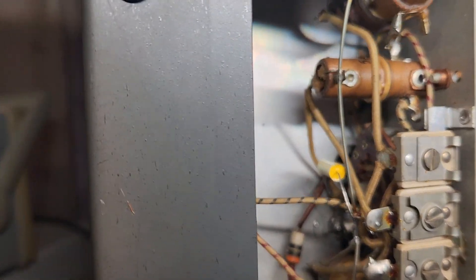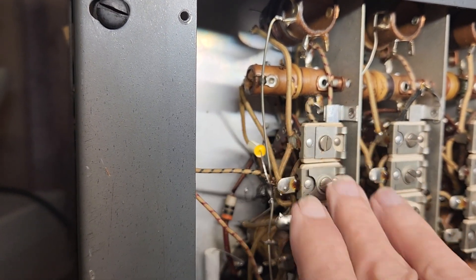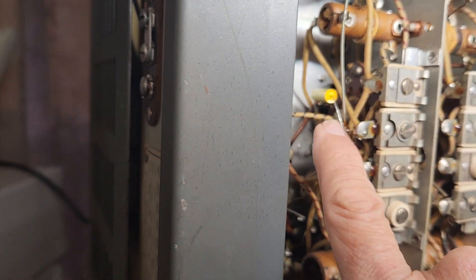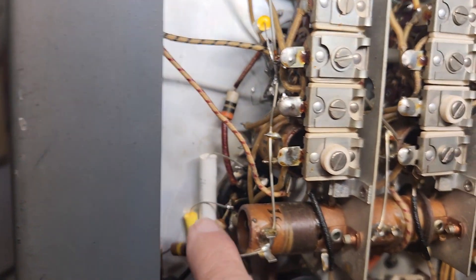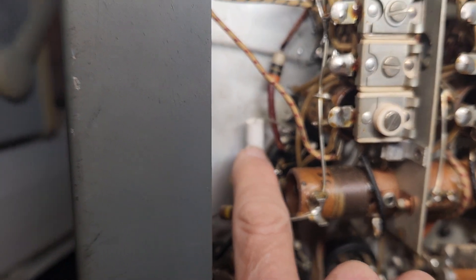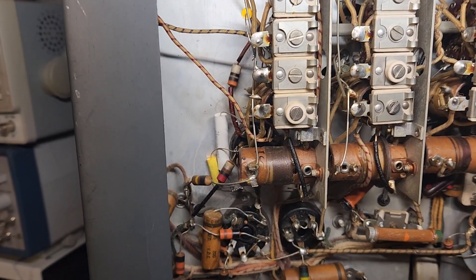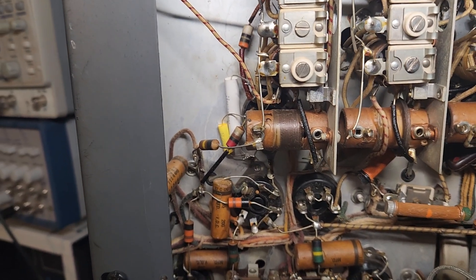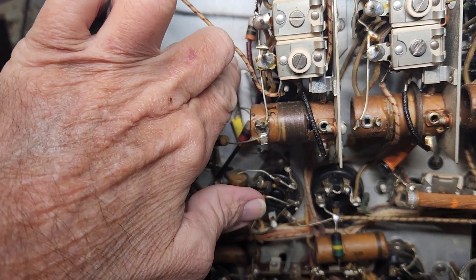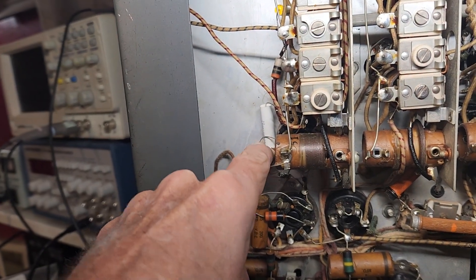I've got this cap over here replaced. This guy right there wasn't too bad to get to. I got these two over here done. I struggled a little bit with this because the wire disappears up underneath here and it's insulated. I accidentally pulled the insulation off while cutting the end of the cap off under the lead of the original, so I used a piece of heat shrink tubing and slid it back over there. I got this guy installed.